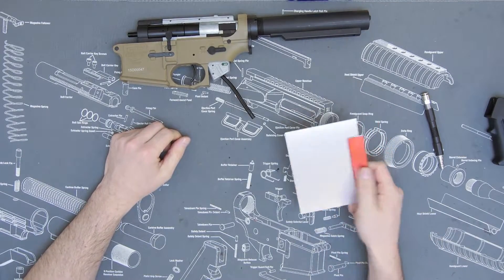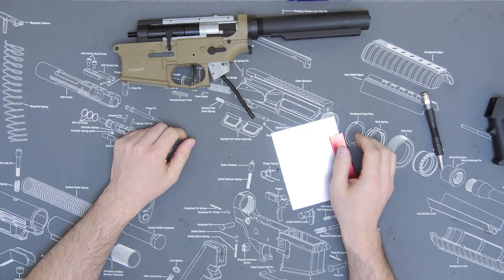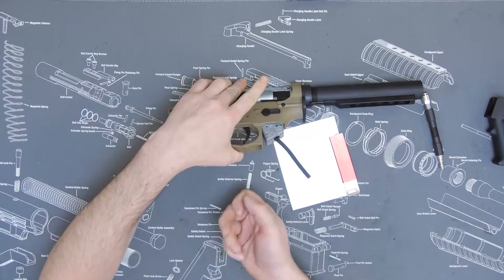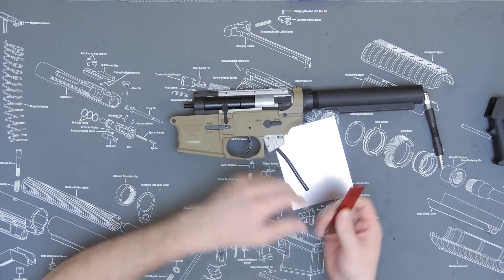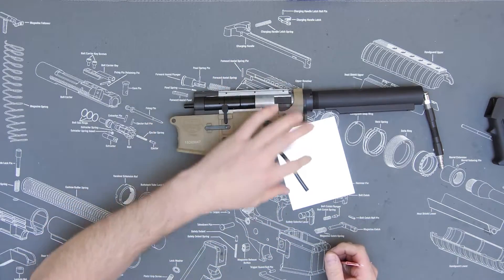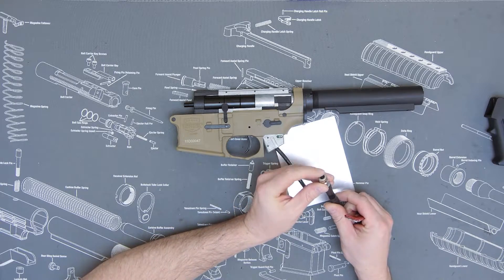Now, when cutting macro line, you want to use something really sharp, or there's a special tool that a lot of paintball pro shops use to cut this, because you want to make a clean cut. You don't want to mar it up, you don't want it to be at an angle, and you certainly don't want to pinch it — because if you pinch it, it's not going to seat and fully seal inside the push fitting.